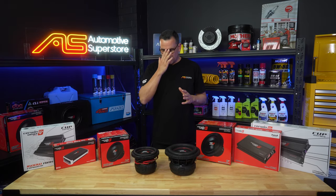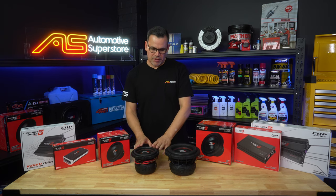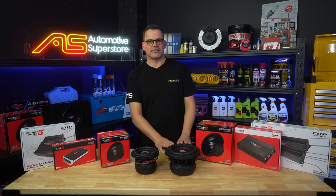For enclosures, 11 litres sealed for the 6.5, which is absolutely tiny — and the point of that is you're probably going to be using multiples: two, three, maybe even four of these. The 8 inch only needs around 17 litres sealed.